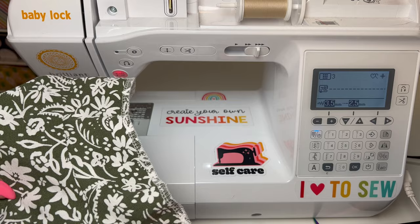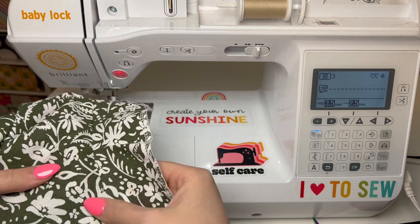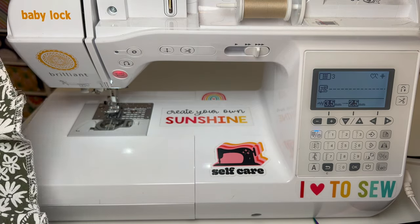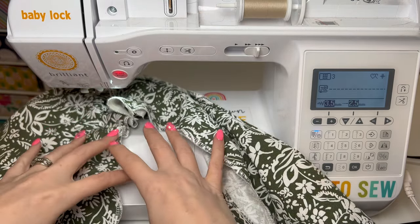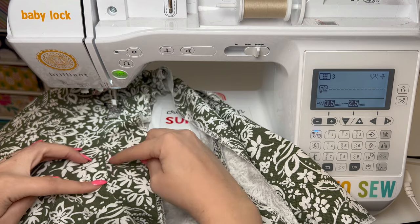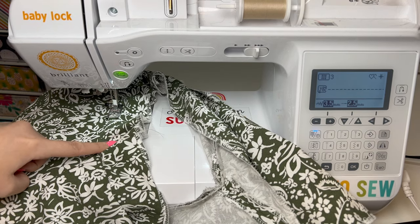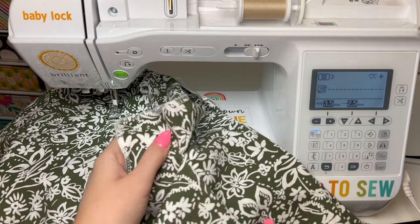With that ironed it's laying a lot nicer. My seam is pushed towards the facing, so now I'm going to stitch that together — just the facing and the seam allowance stitched together. This stitching won't be seen at all. I'm starting from the back again and just stitching right along this edge, right where this seam is, and we'll just follow that along. I'll show you once we get to the point of it too.